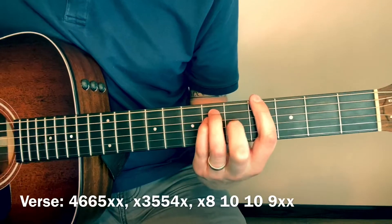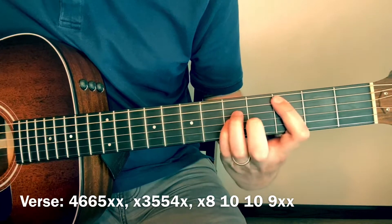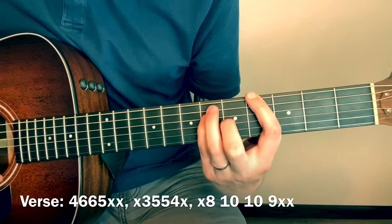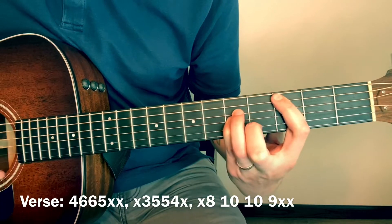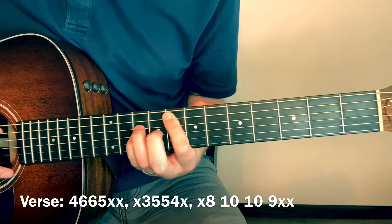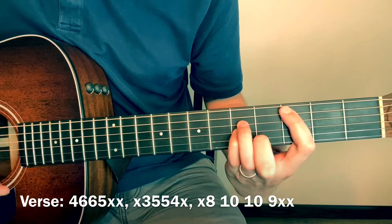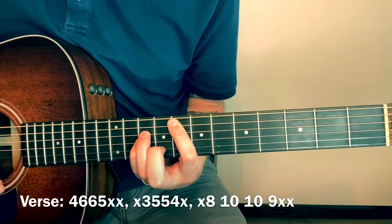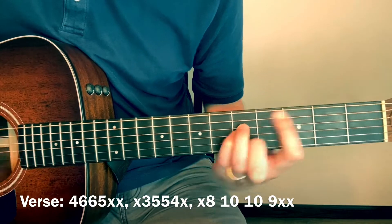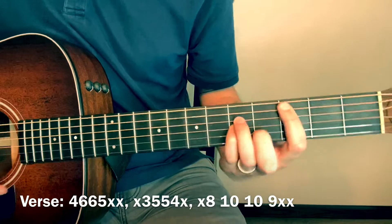So the first chords are 4-6-6-5, and then 3-5-5-4, 4-6-6-5, 3-5-5-4. Then you slide that up to 8-10-10-9. So from 3-5-5-4, slide up to 8-10-10-9, back down to 3-5-5-4. That's the verse.